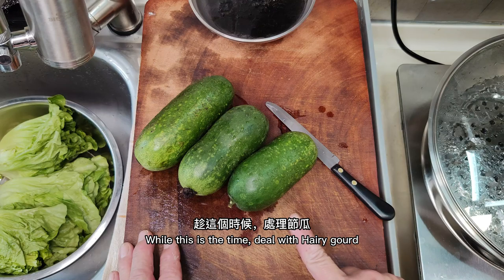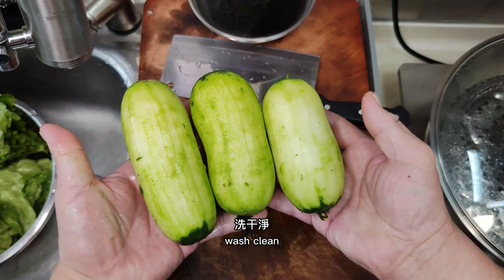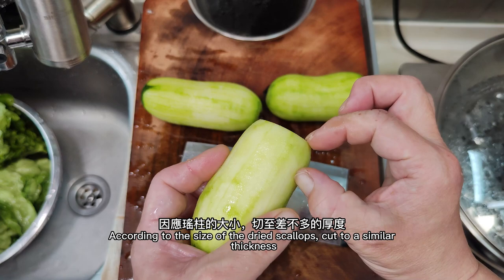While waiting, deal with the hairy gourd. After washing, scrape off the skin with a knife, wash clean, then cut off the tail. According to the size of the dry scallops, cut to a similar thickness.